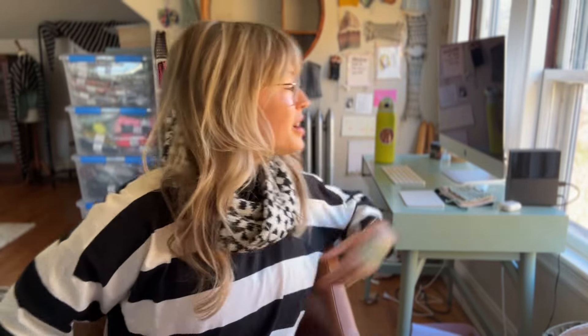Hi there and welcome to 'I'll Knit If I Want To.' I'm Andrea Mowry of Drea Renee Knits, and this is a little weekly podcast where I try my best to answer some of your questions.